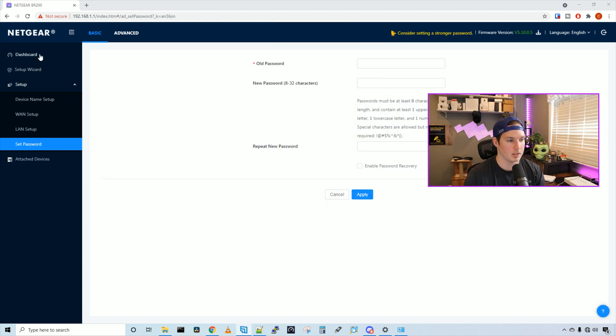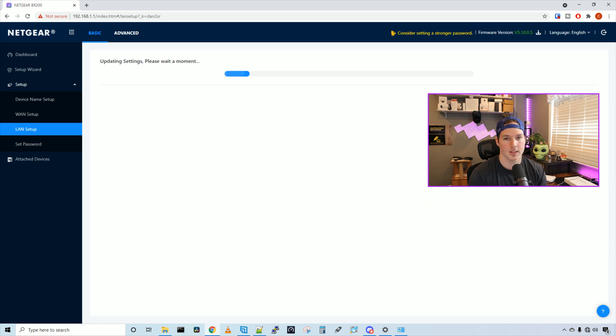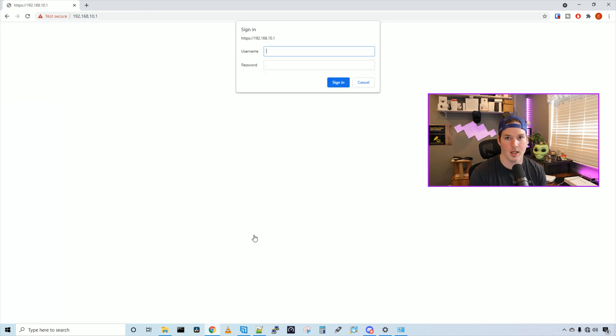On the left-hand side of the dashboard we have the dashboard, the setup wizard, and setup. Under setup we have device name setup, WAN setup, LAN setup, set password, and attach devices. First I'm gonna change the subnet that the LAN is in — so we'll go to LAN setup. The LAN TCP/IP setup is under the 192.168.1.X network. We're switching that to 192.168.10.1 with a subnet mask of 255.255.255.0. I'll move the DHCP starting address from .2 up to .20 through 254, then press apply. We'll need to browse back to 192.168.10.1, which will be the new IP for the BR200.